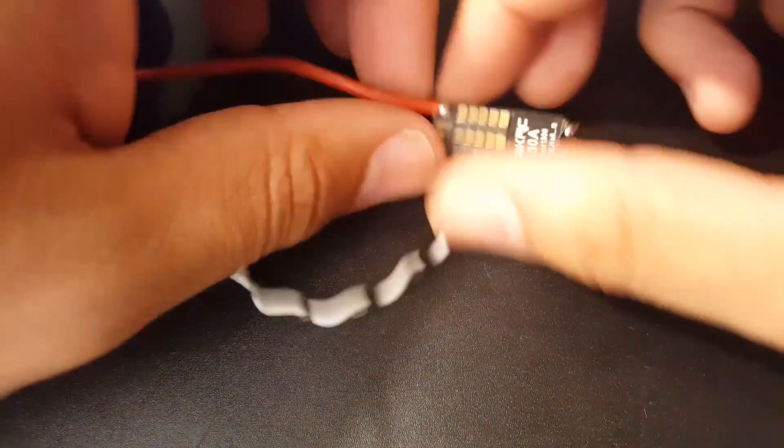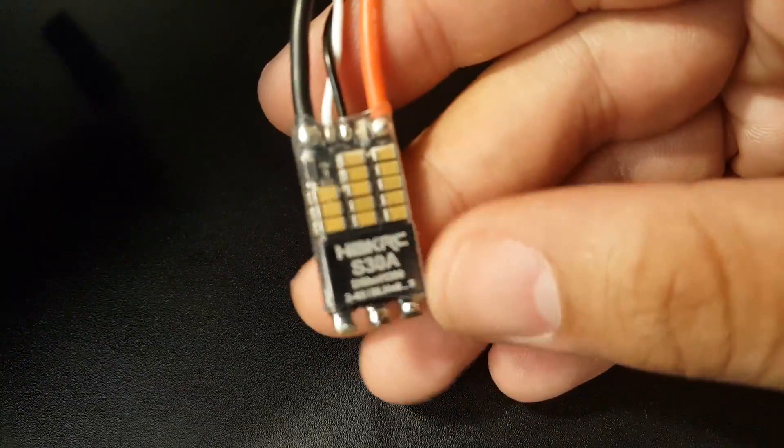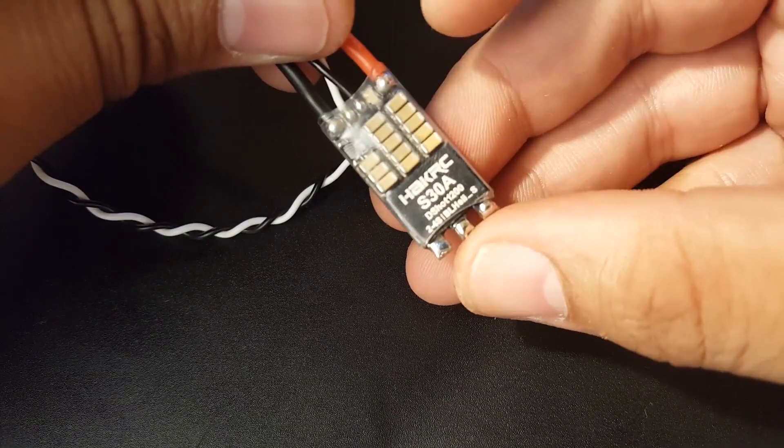Hi guys, welcome back to my channel. I haven't been this excited for an ESC in a while, because it's so cheap and it seems like it's going to be good. This is $11 and they're stating it's a BLHeli 32-bit ESC.